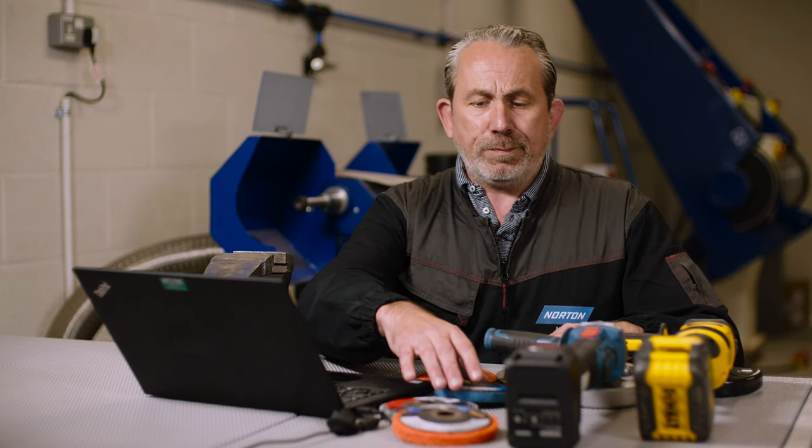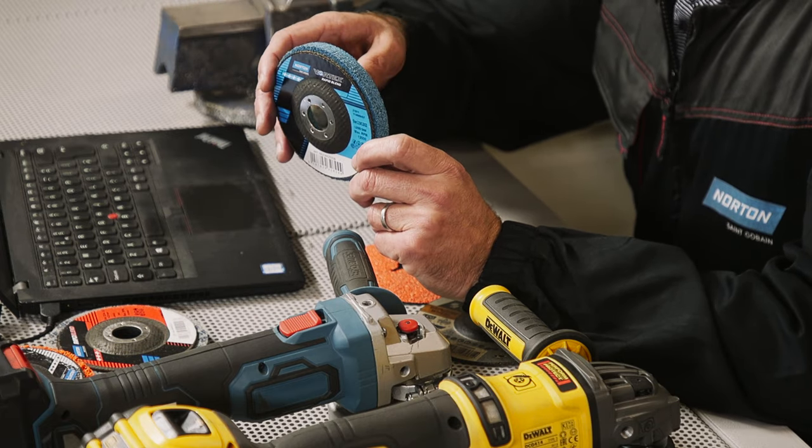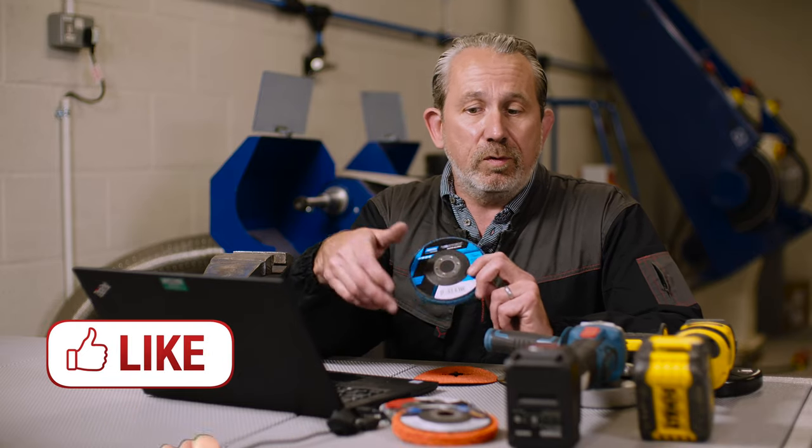When we move on to our finishing products, such as our Vortex Rapid Blend, this disc can take out all of the scratches left from the grinding process. It's nice and light, and it has Vortex inside, so it's going to get the job done really quickly because it's a high performance abrasive.